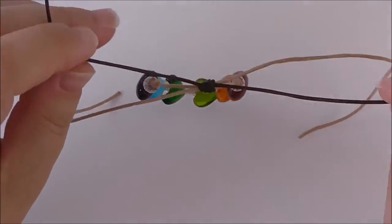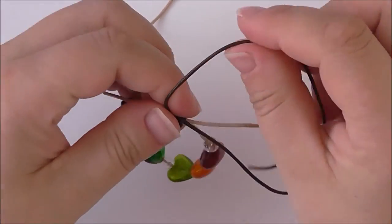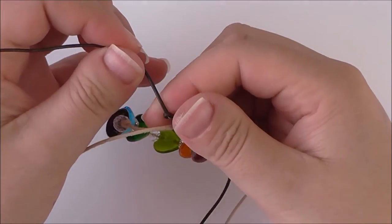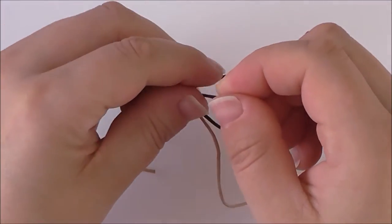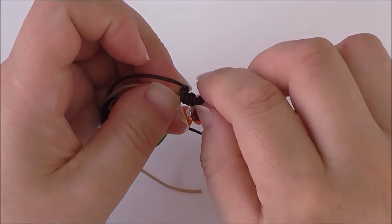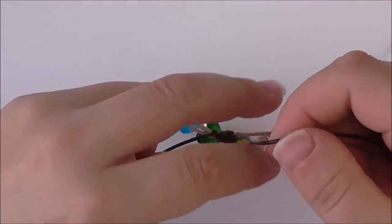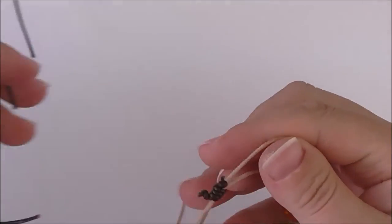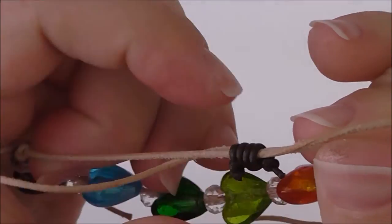To secure the knot and make sure that it doesn't go anywhere, just tie a little knot in each end. You can then cut off the excess. And this is the knot you're left with — as you can see, both sides of the bracelet slide through it.